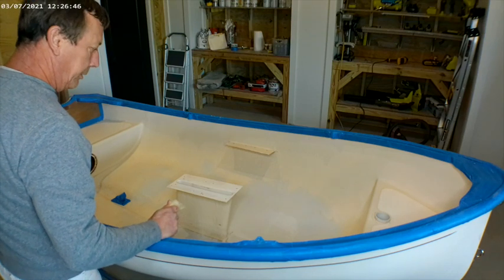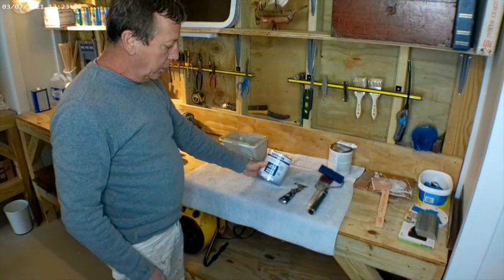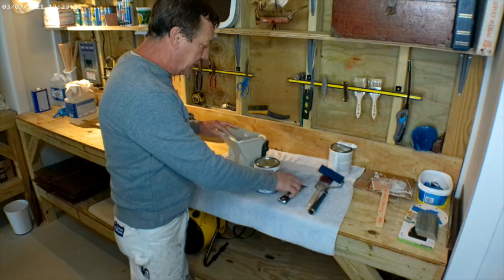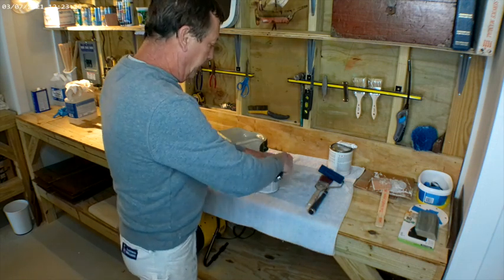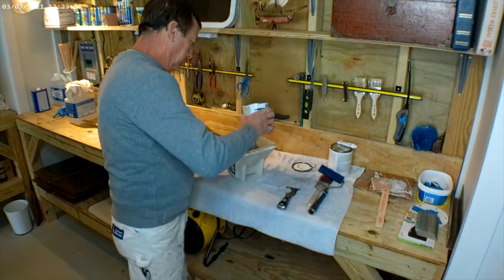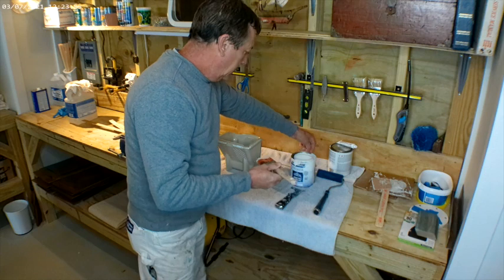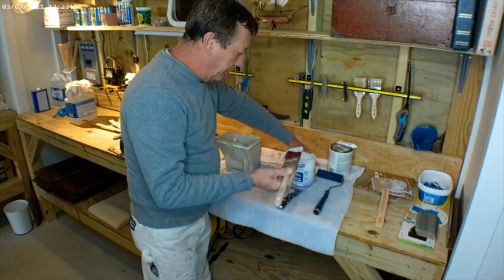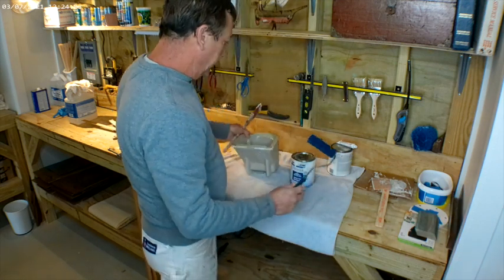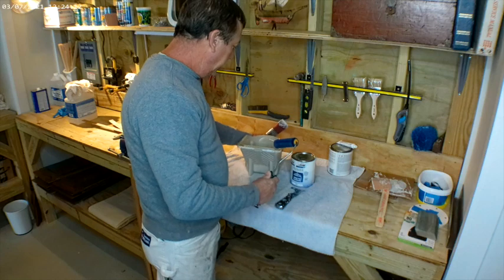We didn't get a whole lot of dust off, so I think we have it really clean and it should take a nice primer. The primer we're going to use is made by Rust-Oleum — it's a marine coatings primer for wood and fiberglass above the waterline. It looks to have a pretty good viscosity, so I'll just go with it rather than adding any thinner. We're going to use a Purdy All-Paints brush for any brush work, and the roller is called a Flock Foam Roller — they lay the paint down nice and smooth.